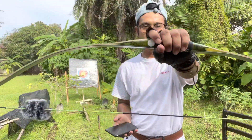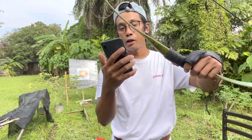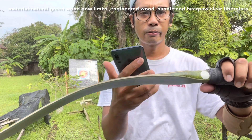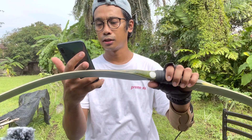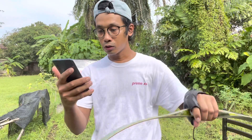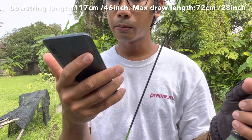Alright, ni kita dah pasang string dia. Padu kan — nak pasang pun Ya Allah, berat. Nama ni si Turkish Wo Greenwood Lamination, sejenis busur berlaminasi. Dia layer atas dia menggunakan laminasi yang grade A — dia pakai fiberglass Beerpaw. Beerpaw punya brand, memang famous.